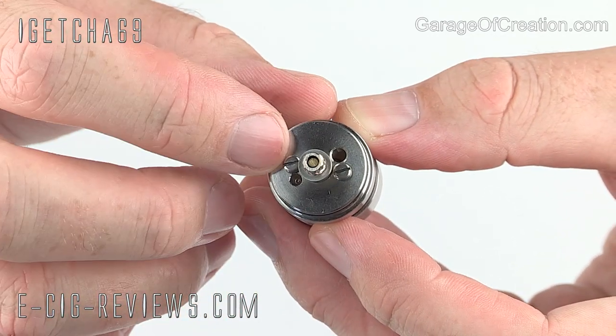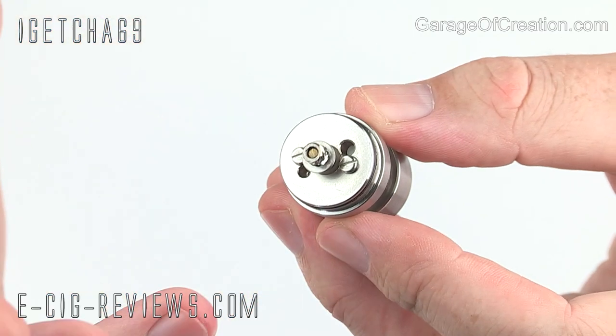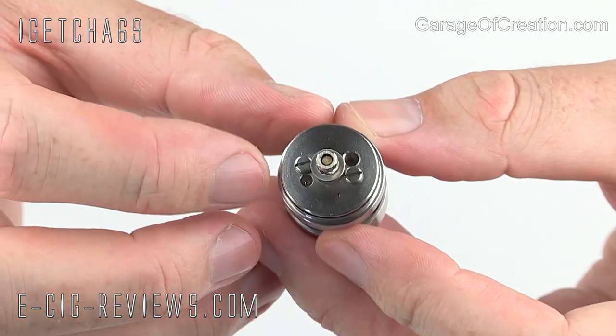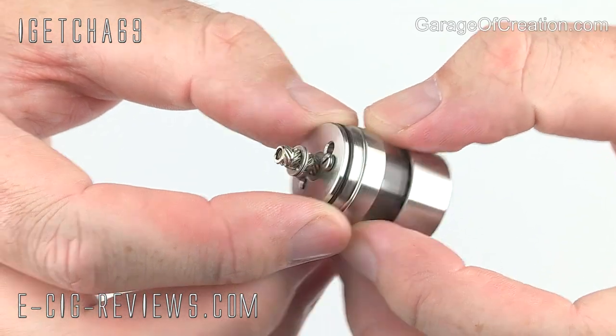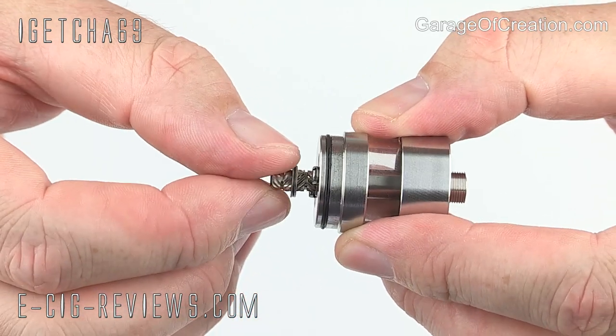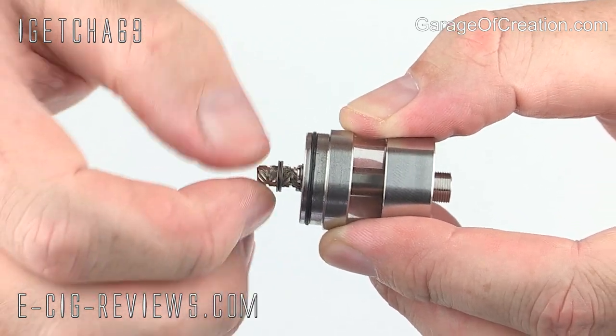Although you have two wick holes and two negative connections, you can't really set it up with a dual wick or a U-wick because you need to have one hole spare in order to actually fill the tank up with e-liquid. For connecting the positive wire, you've just got a simple connection — a little nut that you screw up and down, and you're going to trap the wire in between the two washers.